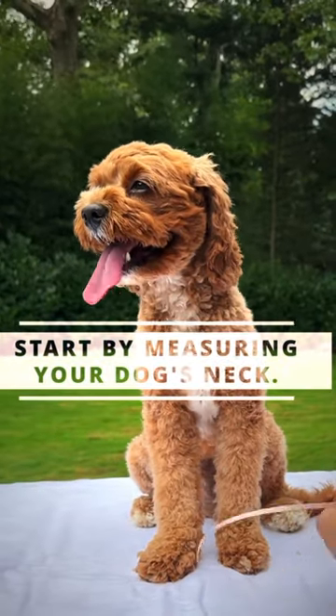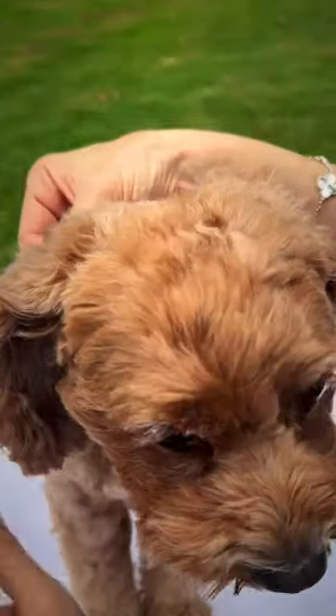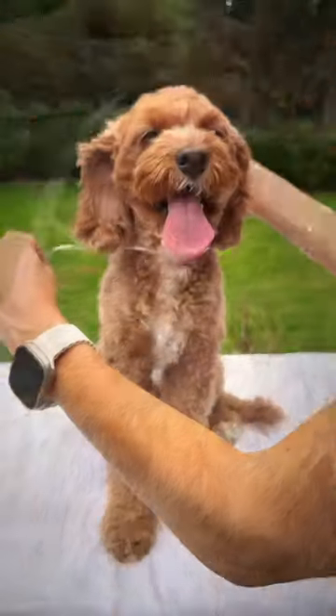Start by measuring your dog's neck. Take a soft ribbon or string and gently wrap it around their neck. Make sure it's snug, but not too tight, allowing for two fingers to fit underneath it comfortably.